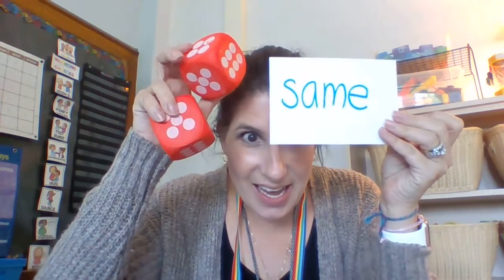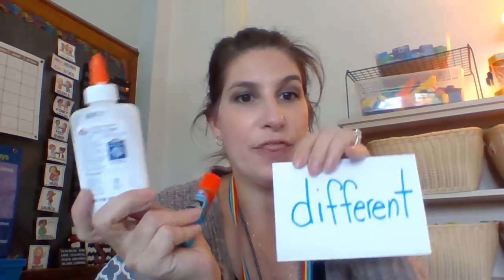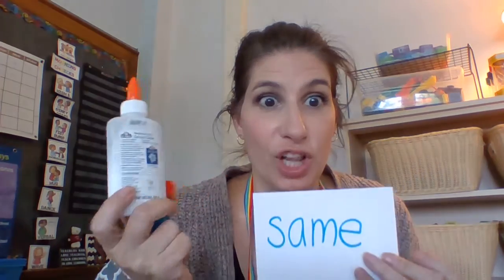Are you sure? Same or different? Same. Good job geniuses. Ready? Same or different? Different. They're different because they're two different types of glue, but they're the same because they're both glue, right.